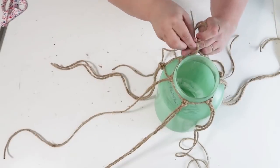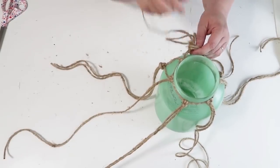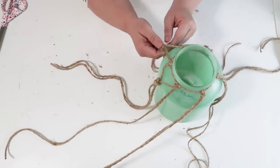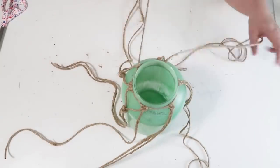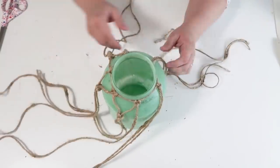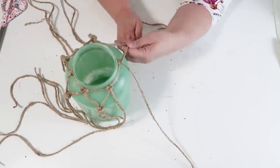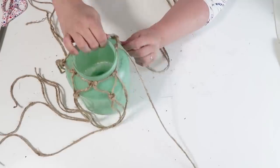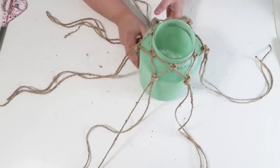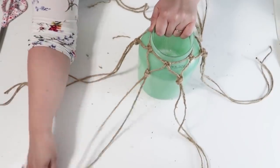We are now building out that macrame chain that's going to go all the way down the jar. Just keep repeating: take the right and left, loop it around your finger, pull it nice and tight, and move on to the next one all the way around. Once you get to the end of all of those, we're going to repeat the exact same thing but go down to the next layer. This is super simple to do — I really enjoyed it and it went really quick.